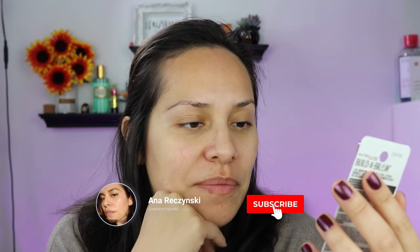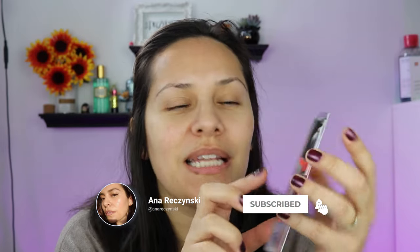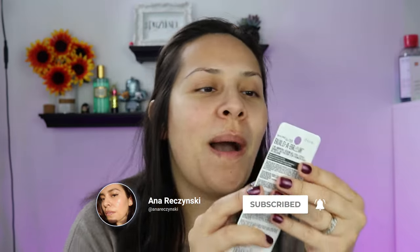I think the packaging is very cute. Something about it reminds me a little bit of Benefit — it could be because it's got that chrome pen look. But this is cool — it's a two-in-one. It's got a brow pen on one side and a sealing gel on the other side.